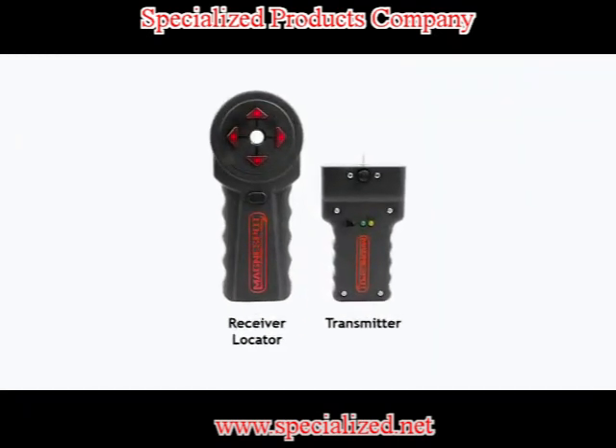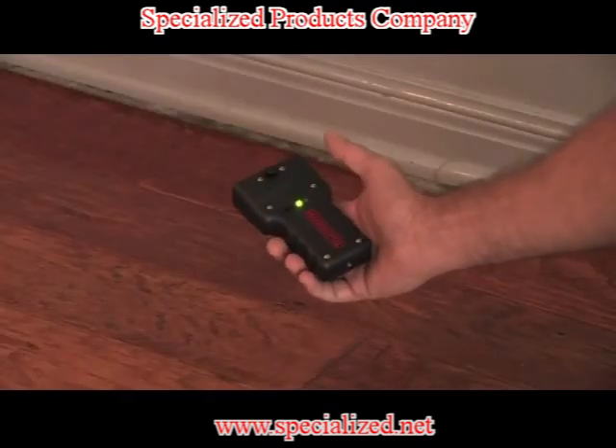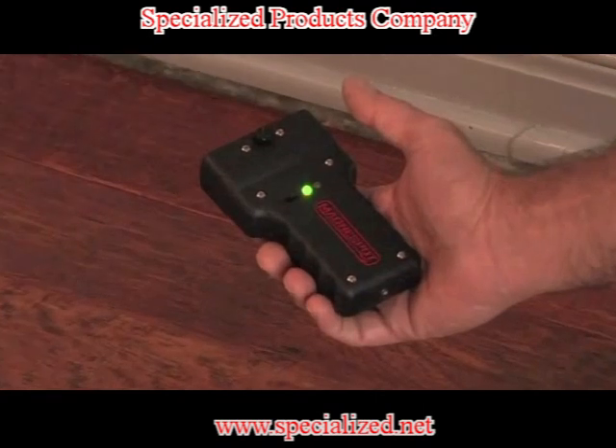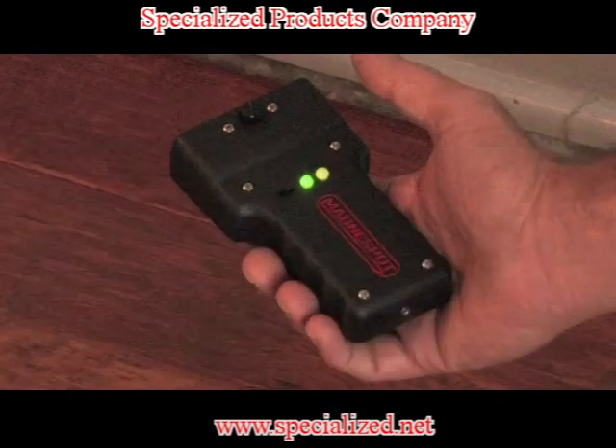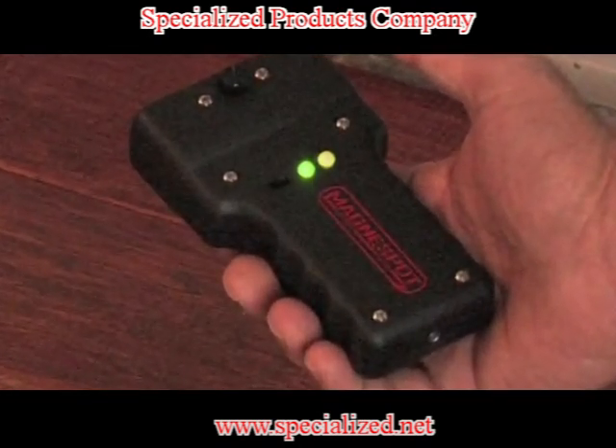Operation of the MagnaSpot XR is simple. Slide the on-off switch to the on position. A green light indicates that the power is on and the transmitter is functioning properly. A visible yellow light indicates that the battery is low and will need to be replaced.